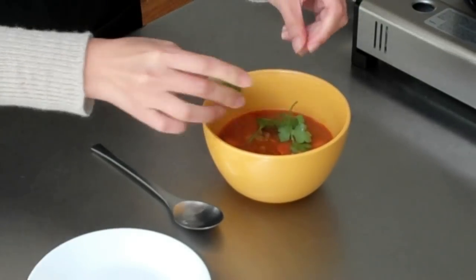And that's it! For more recipes and ideas on your smartphone, visit SpecialFork.com.